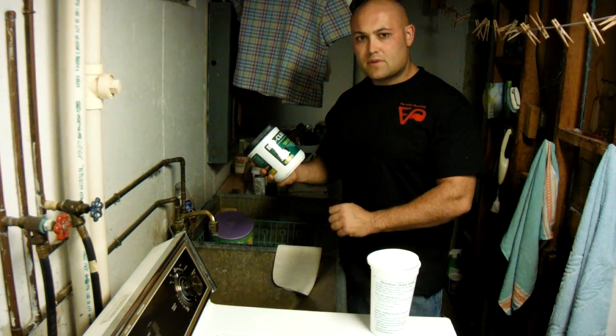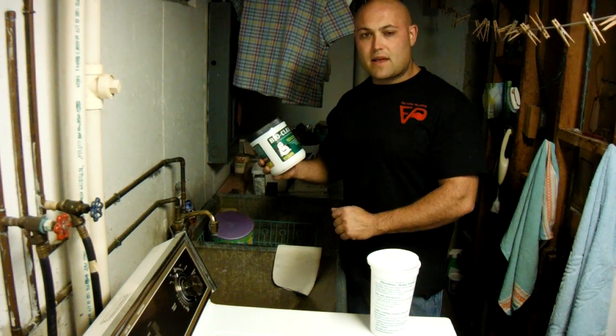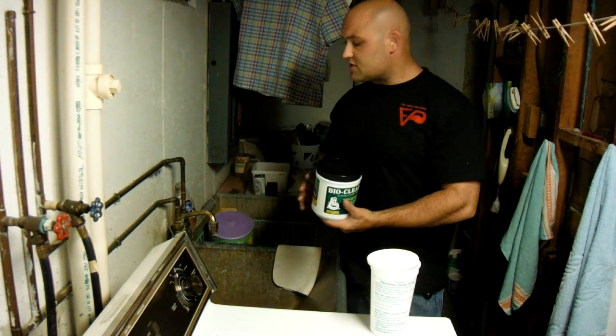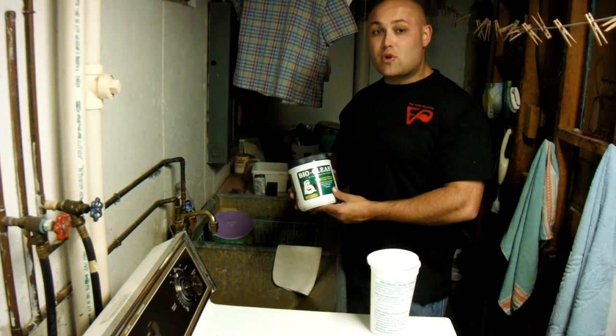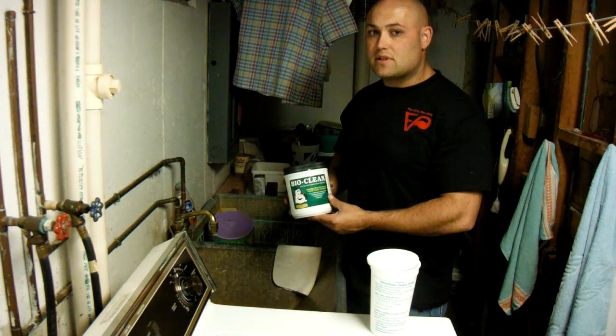It's a very green item, something we highly recommend. It's very safe. This is an older home — it has a concrete wash basin. I'm going to show you how easy it is to apply BioClean to your drain.